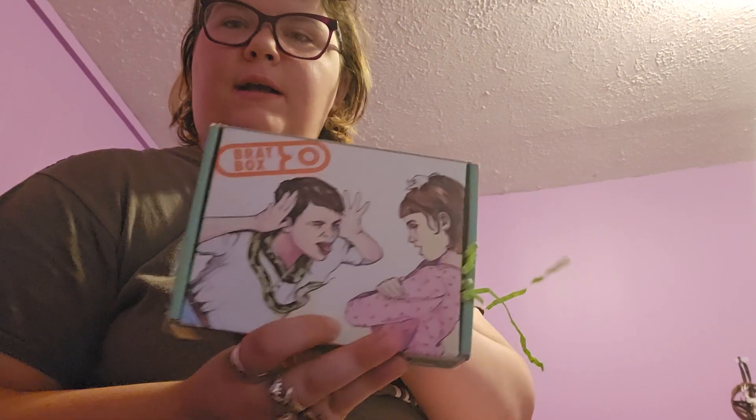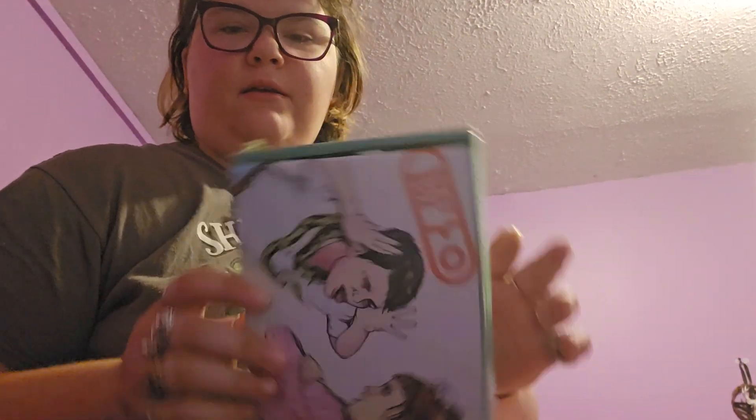Hi, and welcome to my channel. First video in the new room — yay, it's purple. Anyway, this is a Brackbox unboxing. Yay.